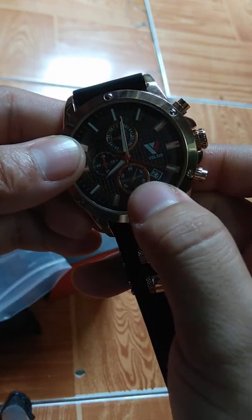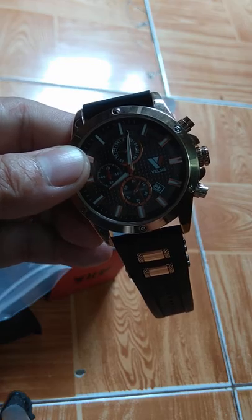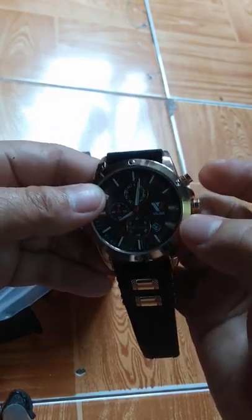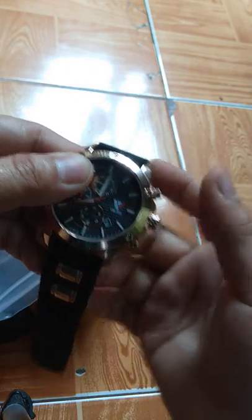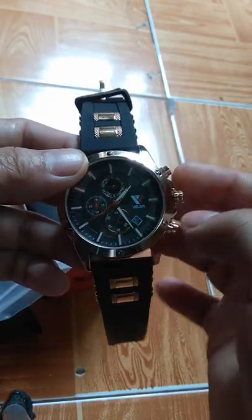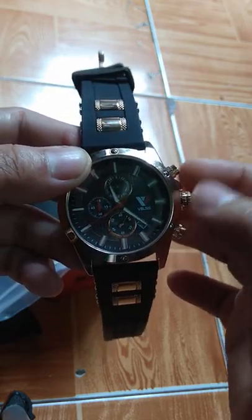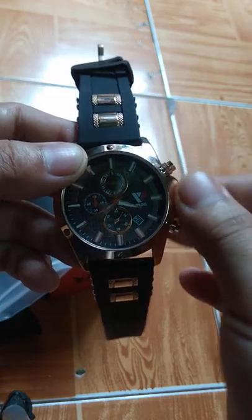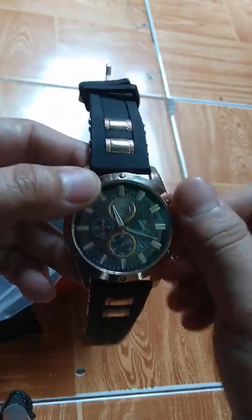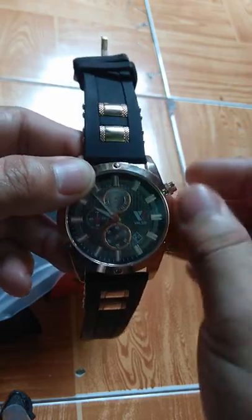This '27' here is supposed to be the date. So right now, say for example today is December 2nd, what you're going to do is lift this up so you can move the clock. I can see it's at 28, so you're going to rotate that until you get to the right day.